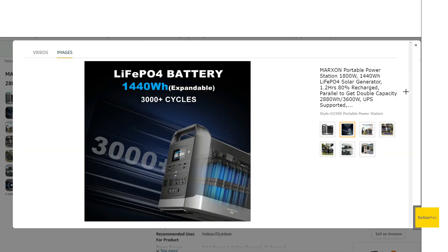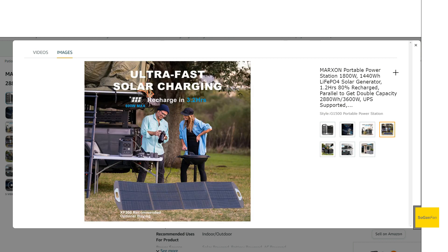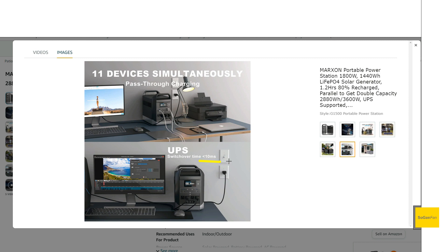We get the LFP battery, a little over 1400 watt-hours — so it's on the bigger side of this mid-sized class. We get an 1800W inverter, and solar specs are pretty decent: 600 watts max, up to 70 volts. Basically you can hook a couple of panels up in series, maybe even three if you're lucky. It also has a UPS mode, claiming under 10 milliseconds — pretty good.